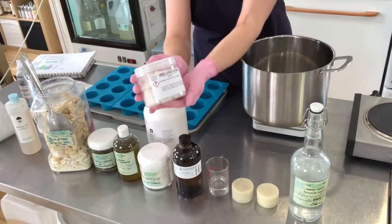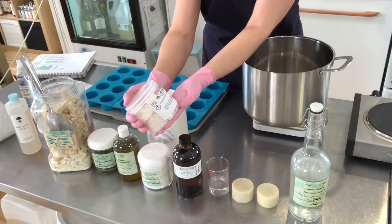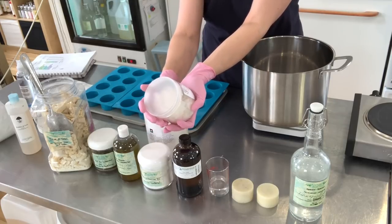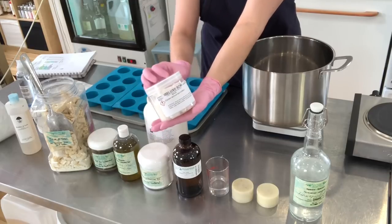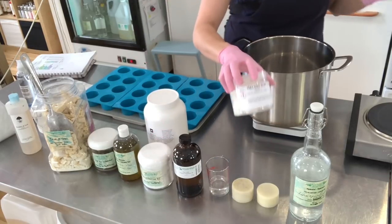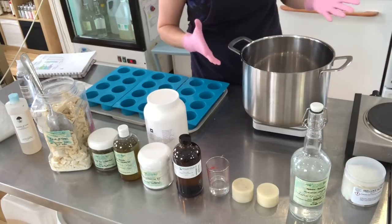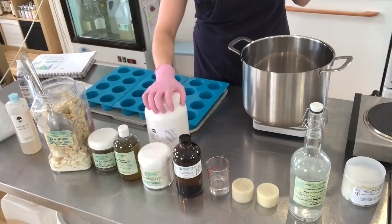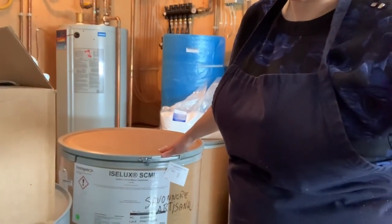All of them have in common that they are made with this eco-friendly coconut-derived solid surfactant. It's called Isolux SCMI, and the real chemical name is sodium cocoyl methyl isethionate. This is the sample container I received. I had quite a bit of a problem getting this ingredient — no suppliers were carrying it.